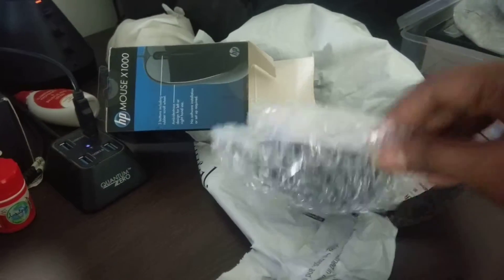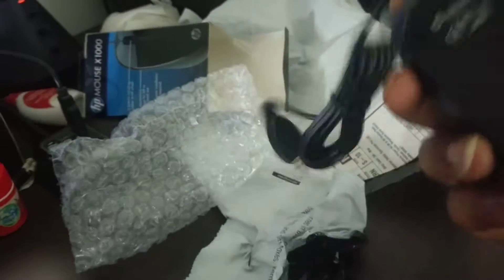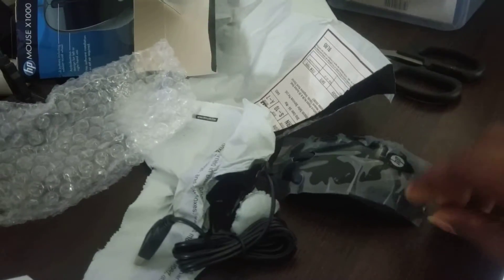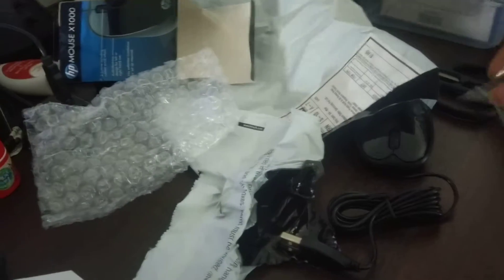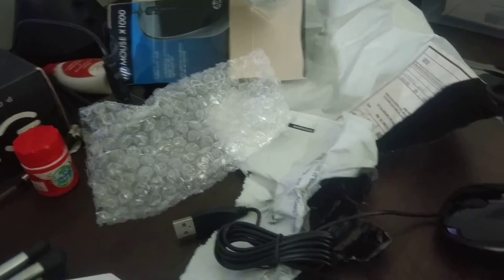And then the mouse itself — actually I'm not a fan of small mice because I have huge hands. This is okay for me because I just want to use it for a very limited amount of time. I remember when I was buying this I said large mouse, but still I got this one.